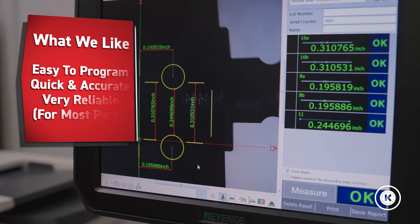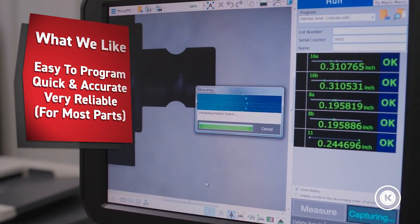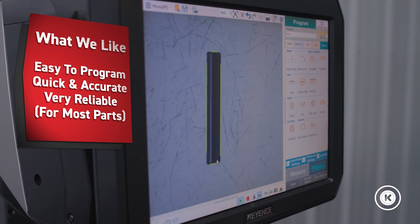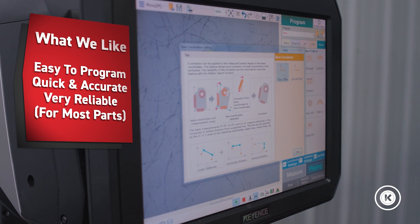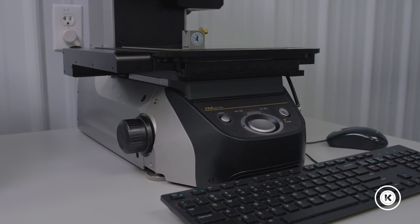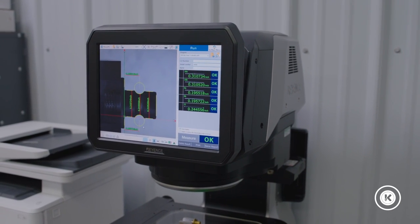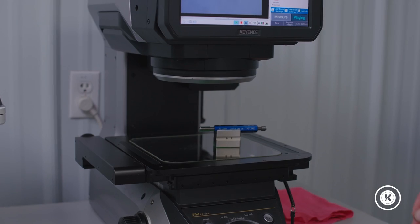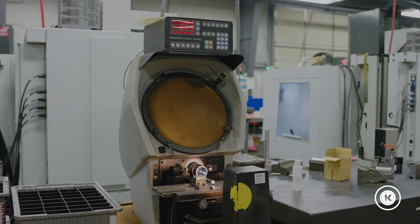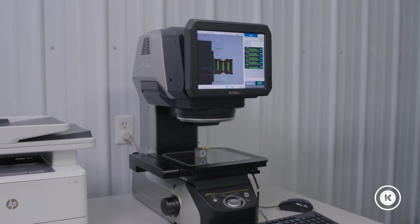Some of the things we really like about it: it doesn't require any special expertise to program — even I can come over and write a program for it. It's quick, it's accurate, it's reliable for the right type of parts. For our Swiss turning centers, it's much more efficient to come to the Keyence system to check all those fine details quickly with the push of a button, rather than trying to do it all at a comparator or with hand tools. We really enjoy the flexibility and the speed of this system.